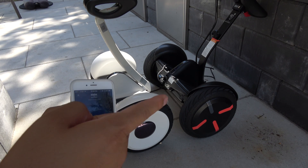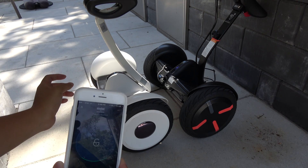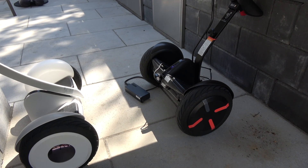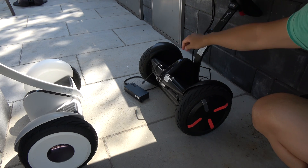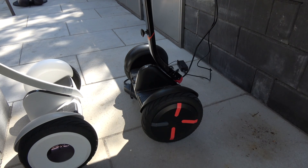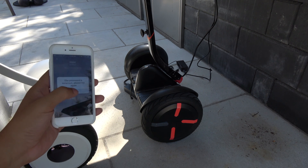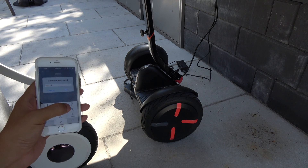The Pro version — we're going to turn this off and connect to it. We're going to unplug this one, turn it on, and connect to the Pro — one, two, three, four, five, six, seven, eight. Okay, the Pro — one, two, three, four, five, six.